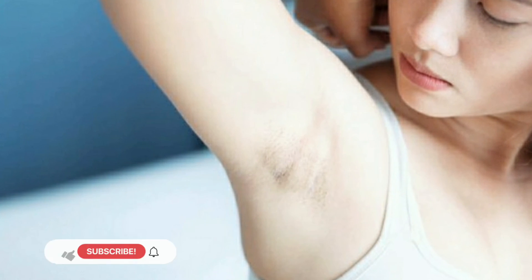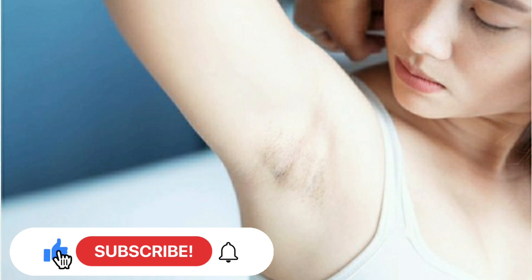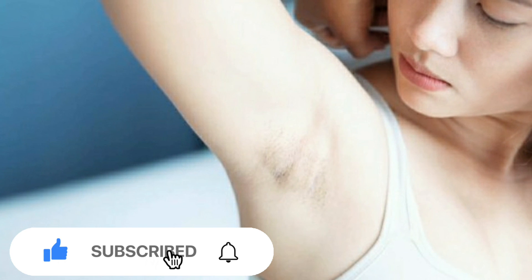That's all — thanks for watching! If you liked the video, give it a thumbs up and share it with your friends and family. For more recipes and tips, subscribe to the channel.